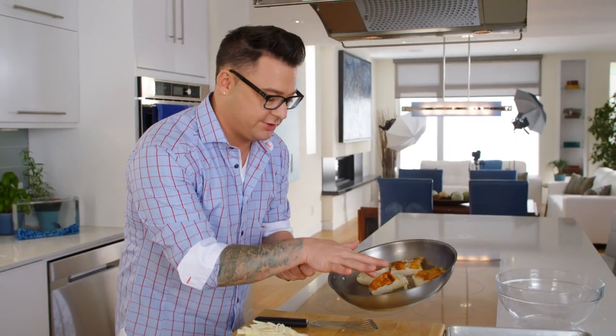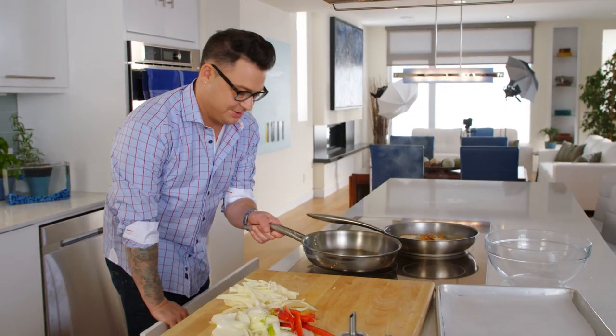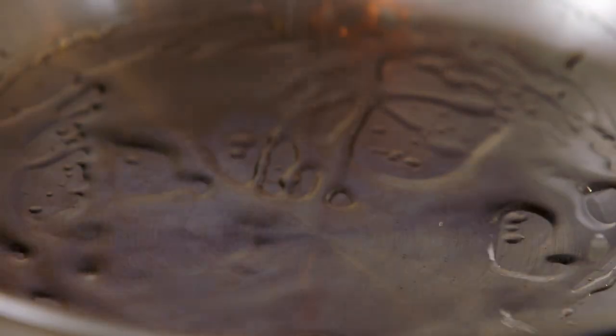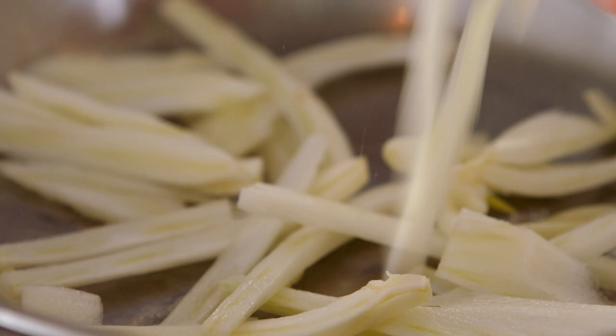That's a beautiful crust, really good texture. I'm just going to add some water and it will steam it really nicely. That can hang out while I get another pan for my vegetables. Fennel goes so well with Cod — it's got this really great licorice flavor to it.